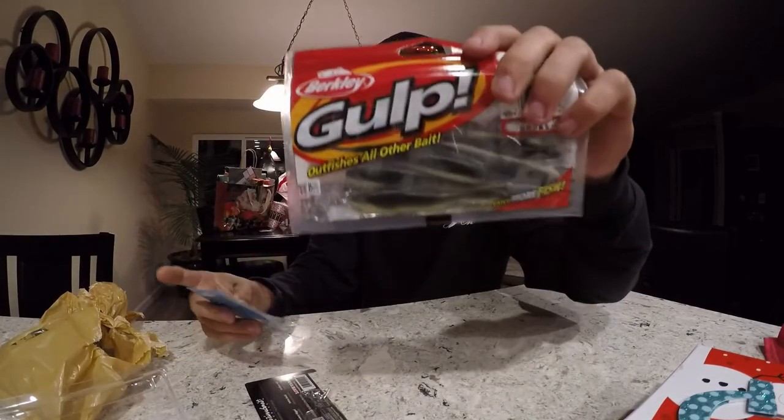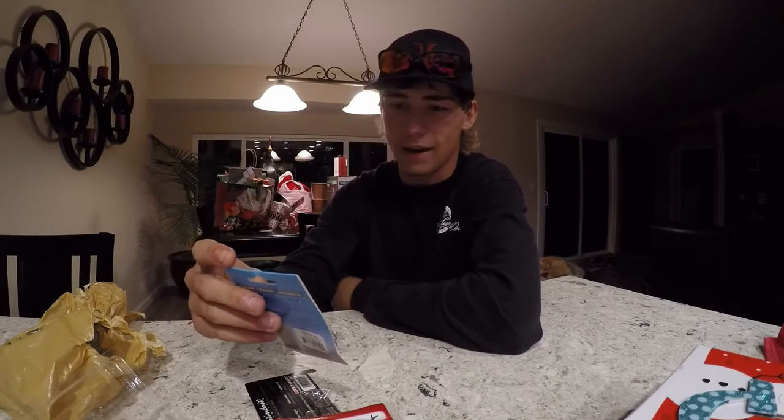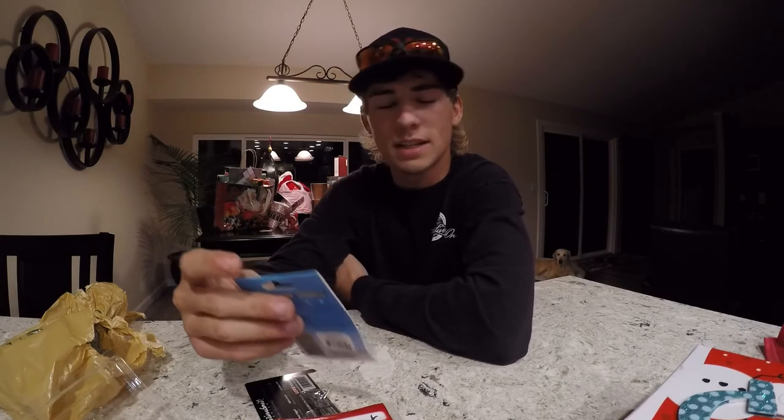And then there's the jig head I was telling you about - the Finesse ShroomZ. I guess we'll call it the Power Finesse ShroomZ. This is the jig worm jig head by Z-Man, the Ned rig in general. This is in green pumpkin. These are one-sixth ounce.